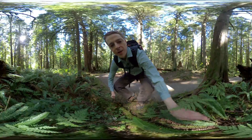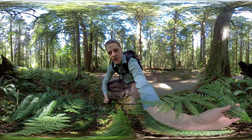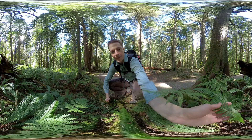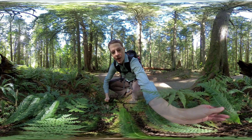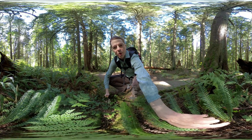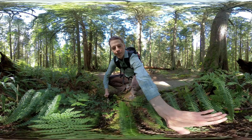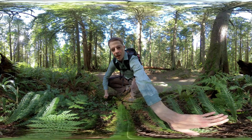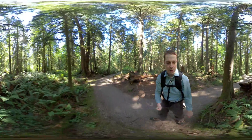Here's another fern. Superficially this one looks similar to sword fern, but if you look closely the leaflets are quite different — they're attached along the whole edge, not just on a stalk. And the stipes, or stems of this fern, are a dark purple color. That's deer fern, Polystichum munitum.